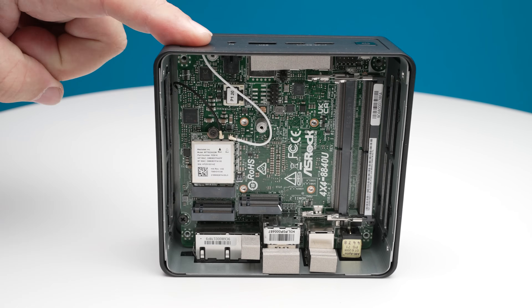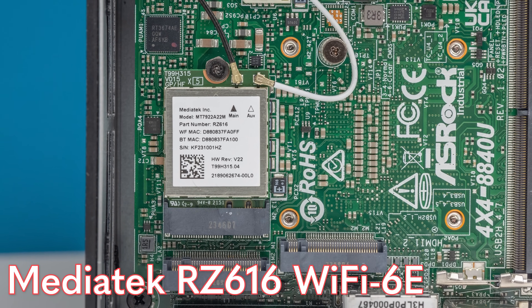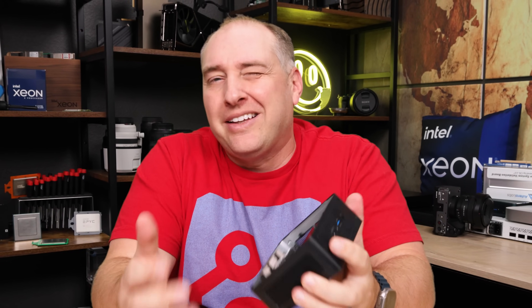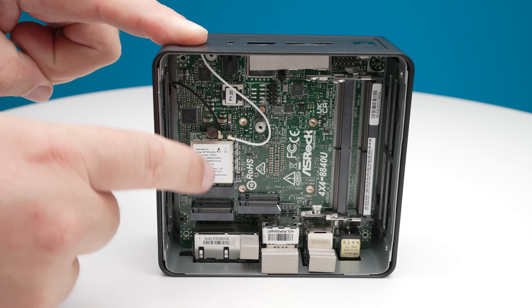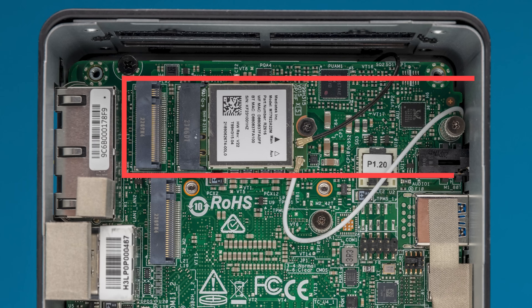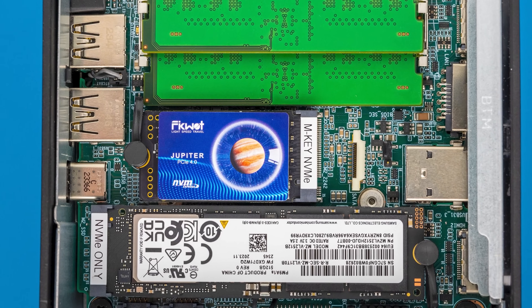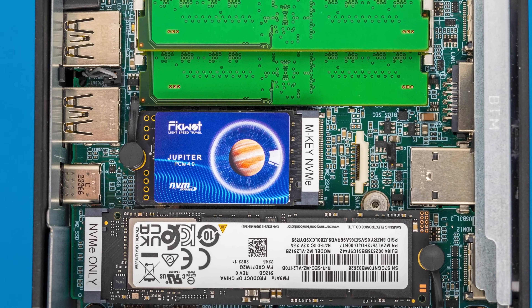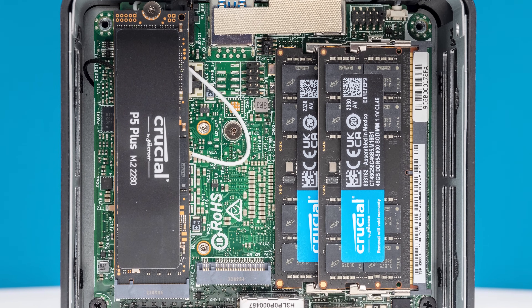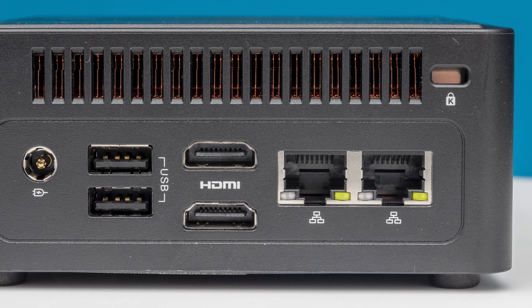One standard feature is a MediaTek RZ616, which is AMD's preferred solution for Wi-Fi 6E. You don't get Wi-Fi 7, which is a bit of a bummer, but Wi-Fi 6E is probably more prevalent right now. Inside, you get two M.2 slots — one is 2280 and the other is 2242, so an 80mm and a 42mm slot. We used a FitQuad SSD that didn't work in the ASUS NUC we reviewed recently, but it worked here with no problem. With 96 gigabytes of memory, two NVMe SSDs, Wi-Fi 6E, a 2.5 gig port, and a 1 gig port, there's a lot you can do with a system like this.